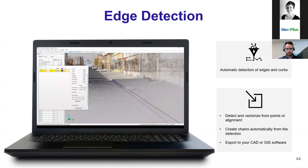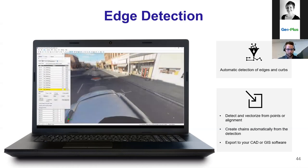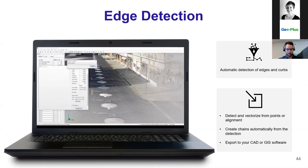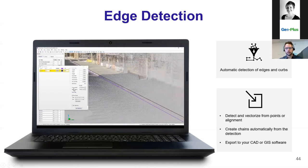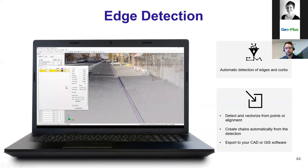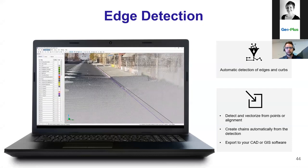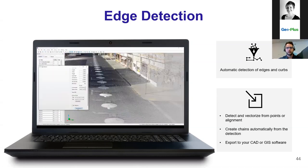The new dynamic edge detection feature allows you to automatically vectorize your edges and curbs. For curbs, before doing the extraction you can input a feature code, so when the extraction is done your lines will already be identified as top and bottom of the curb. You can create your chains automatically from the detection and export to your CAD or GIS software.